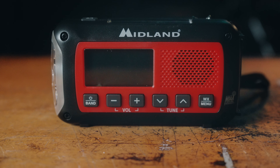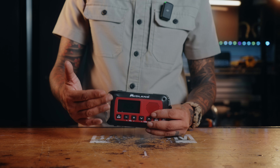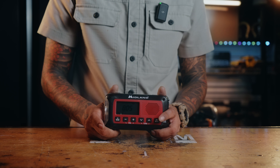The Midland ER40 emergency crank radio. What makes the ER40 an essential piece of gear for prepping, having it in your bug out bag, or even out on the trails, is that this thing can be powered in multiple ways.